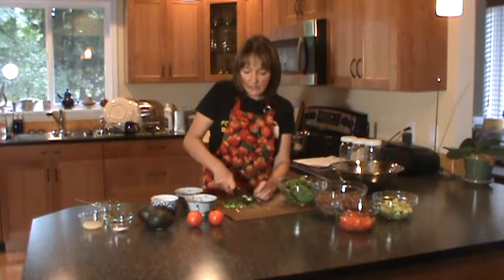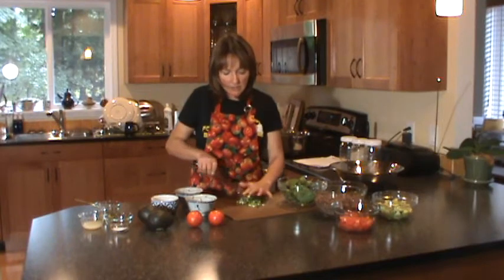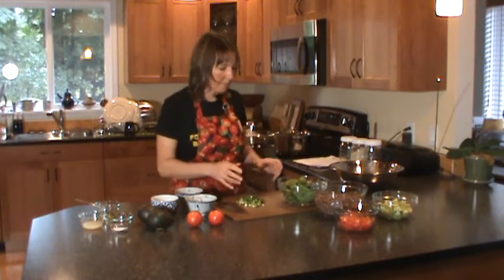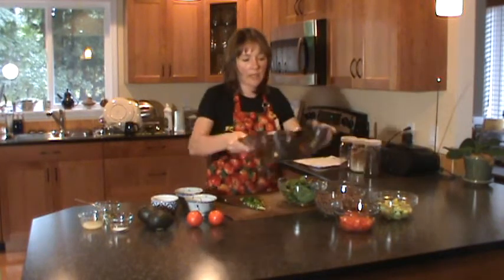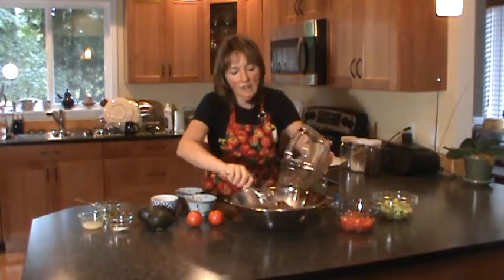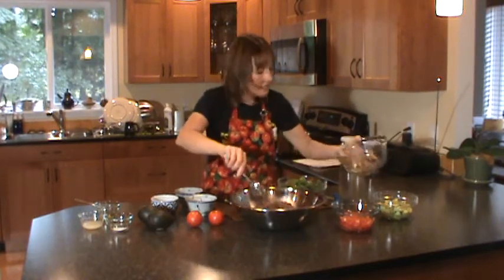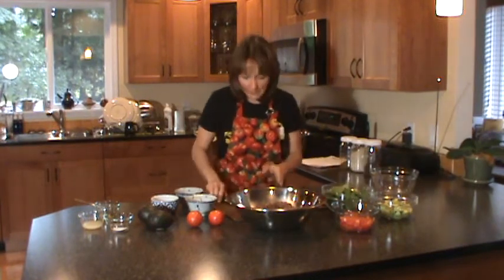So it was very sacred food to them, and it was used in many of their religious ceremonies. The Incan emperor would plant the first seed every year and he'd use a golden shovel to do so — it was very important to them. We'll put our quinoa into this bowl. Make sure, after you've cooked your quinoa, that it has cooled down — give it some time to cool before you use it for this recipe. Otherwise all your veggies are going to wilt when you add them.